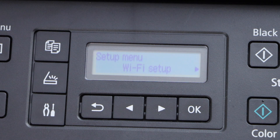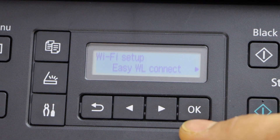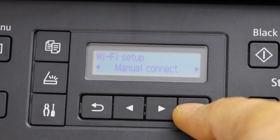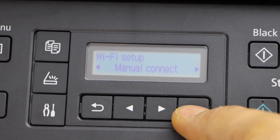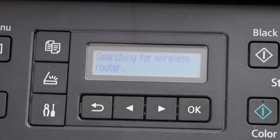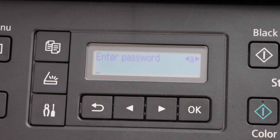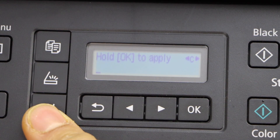You will see the first option Wi-Fi setup — click OK, scroll ahead and look for manual connect. Press OK so it displays the list of Wi-Fi networks. Now select your Wi-Fi network and press OK. Now enter the password — if you press on this button...